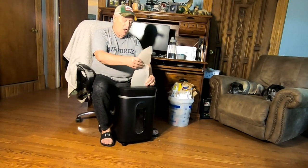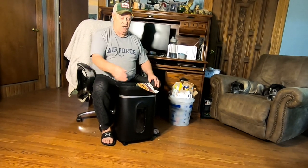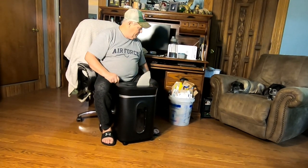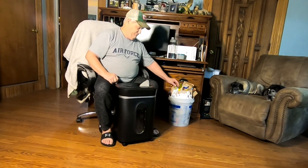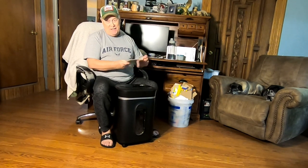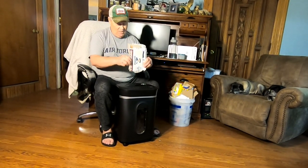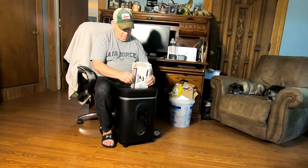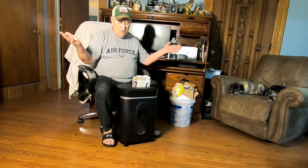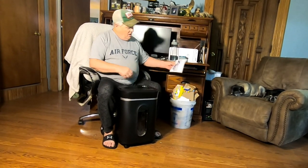Now what are we doing? A cereal box or something? Oh yeah, this is one of those heavy-duty granola boxes — they're always heavy because the cereal is heavy. It doesn't seem to be making any more noise than it did with the bills. Now I'm going to show you how it does with two pieces of cereal box — double thickness. So it does appear to strain a little bit, but it is still chewing it up.